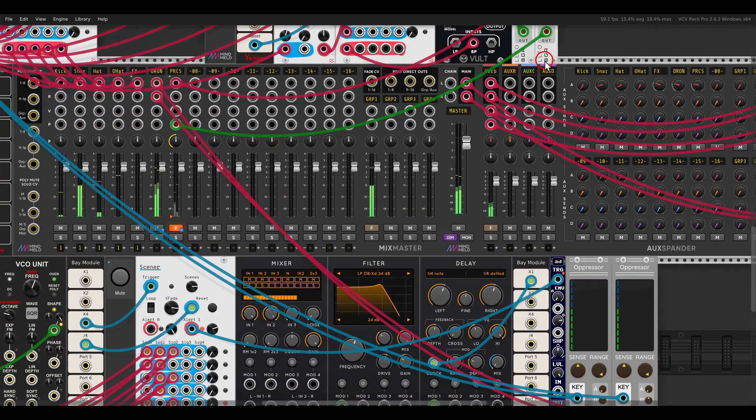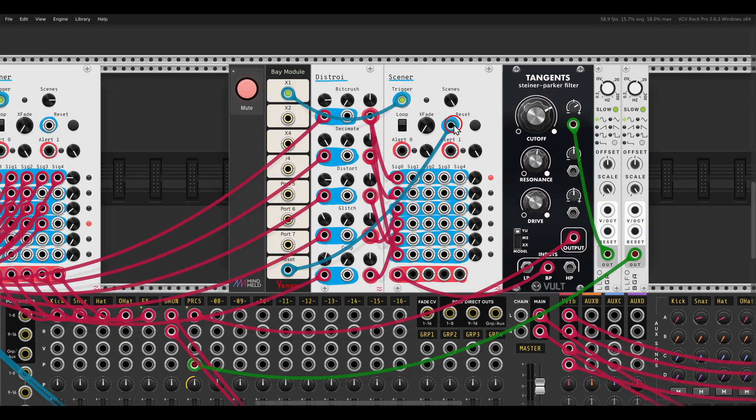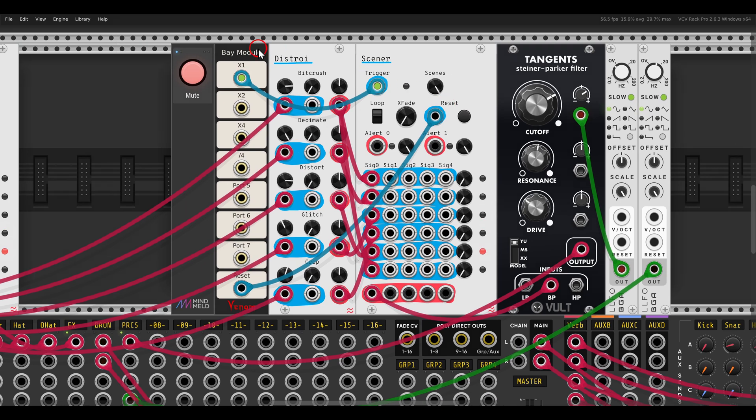We can also use this mixer to switch between effects. Here I have the new effects module from the same collection - we have bit crusher, decimate, distortion, glitch, and crop. Each of them I'm sending to a different row; again each row is a scene, and I'm switching between them just for extra glitch.